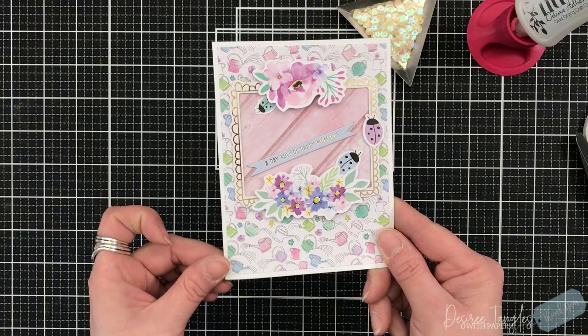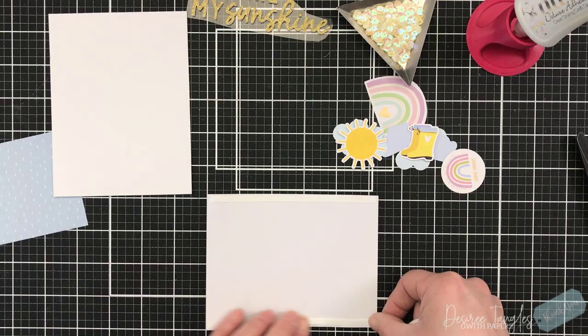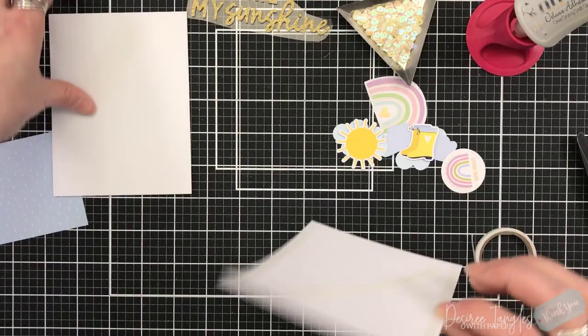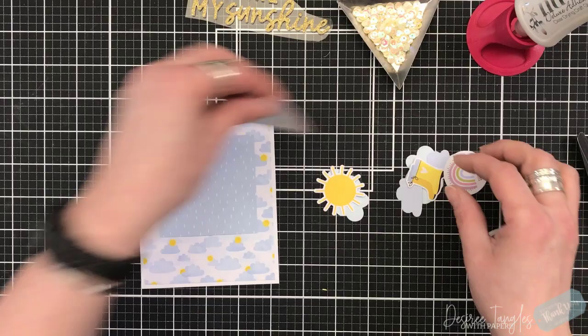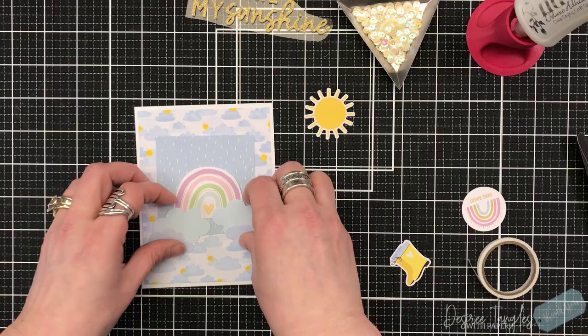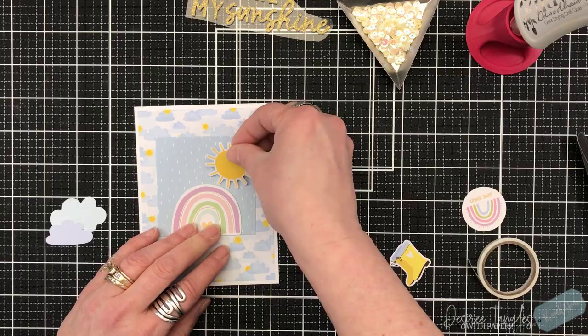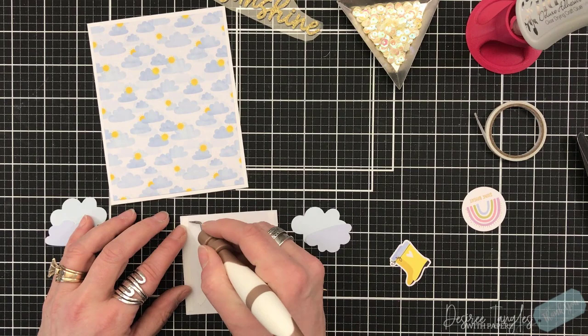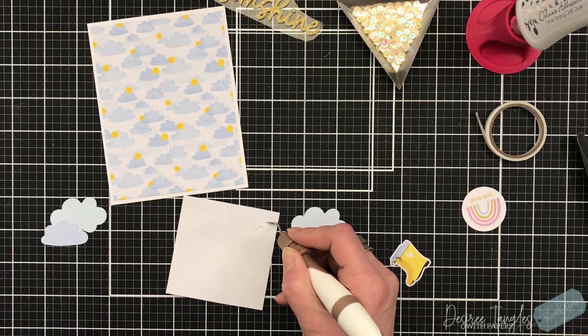I'm going to use one of the banner strips from the chipboard and set that right along the top just above the bottom florals. For this next one, the rainbow was cute with the clouds and the sun because one of the pattern papers looks like raindrops. I've cut that down to size, and first I'm going to put my mat of the sun and clouds to create a scene onto this framed piece — layering out the rainbow and clouds so they come off of that square.